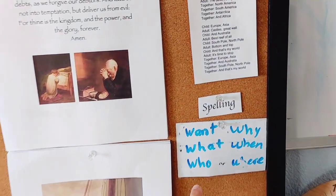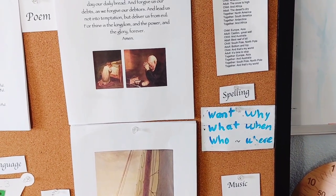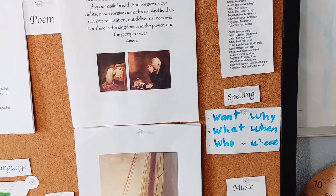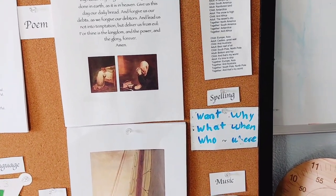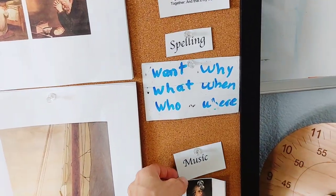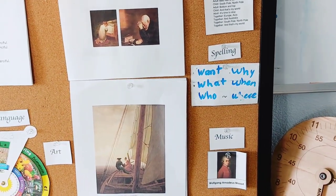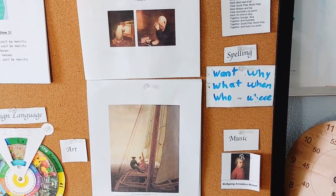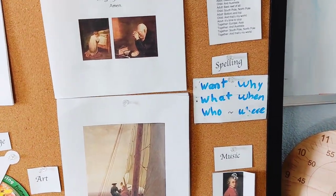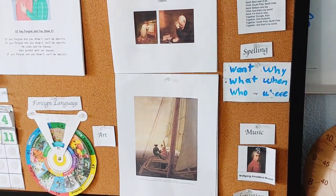Then I select spelling words using our sight words list from Erlo, the 1G and 2G lists right now. They're words he can read with ease, but I want him to work on spelling. Then I just pick a composer, a different one each quarter. I think Charlotte Mason's methodology recommends three composers and three artists per year, so we keep it very simple.